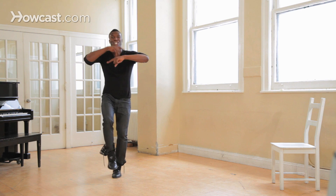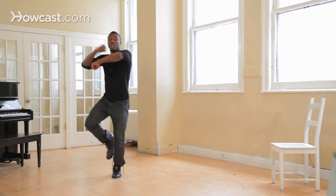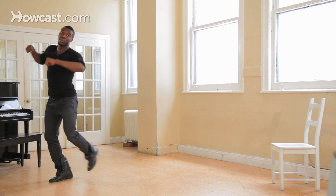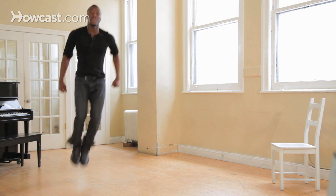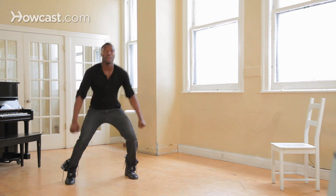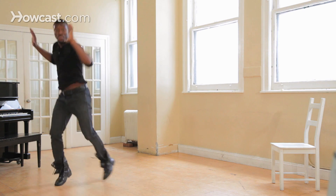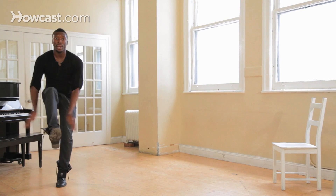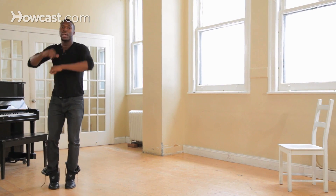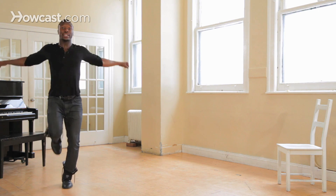And from here, what you're going to do is just loop the entire step over again. So from here you're going to roll into this: one, two, three, punch, stomp, step, up, down, stomp, step, step, up, down, prep, turn, stomp, step, clap, clap, boom, boom, boom boom, boom, and then you're going to finish it off at that last one — boom, boom, boom, stomp.